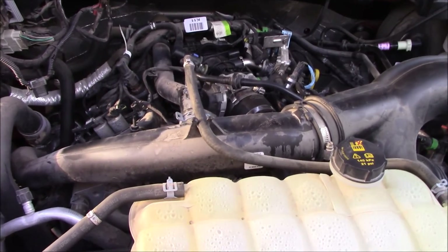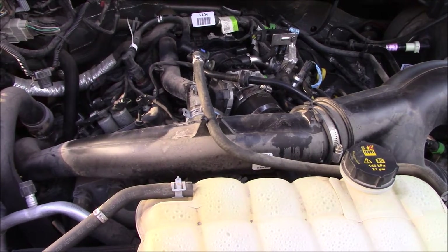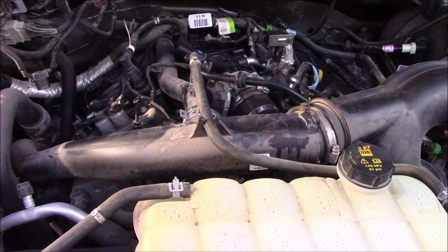Before I get started here, I'm going to take some compressed air and blow the top of the engine off — make sure all the loose dust is out of there.